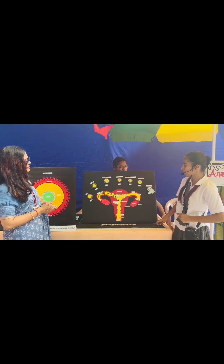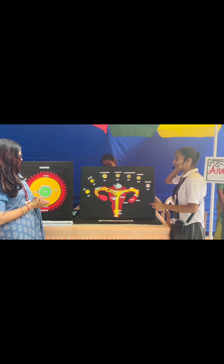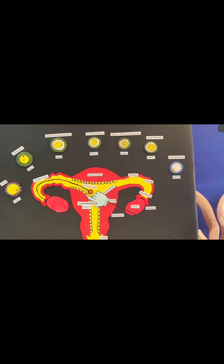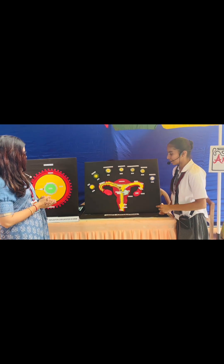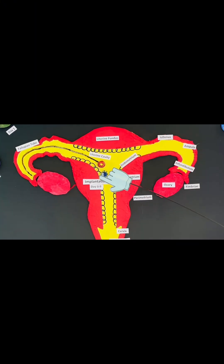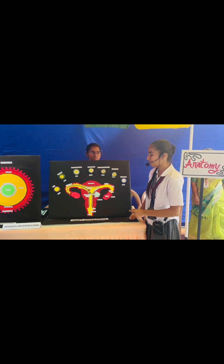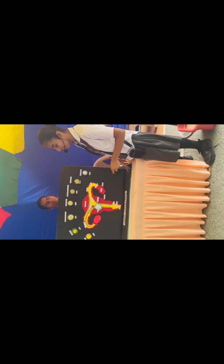The late blastocyst has two layers: the outermost layer is the trophoblast and the innermost layer is the inner cell mass. The inner wall of the uterus, known as the endometrium, attaches with the outermost layer of the blastocyst which is the trophoblast, and implantation occurs here. The inner cell mass divides and differentiates into the embryo, fetus, and different organs of the baby. The whole process of implantation takes 8 to 9 days to occur, after which pregnancy has occurred.